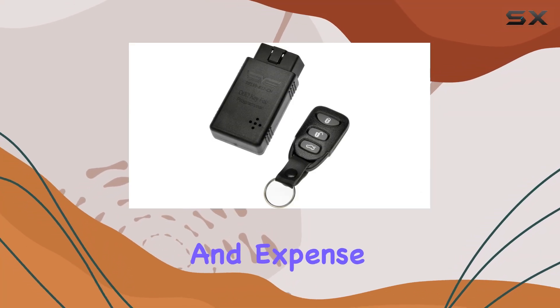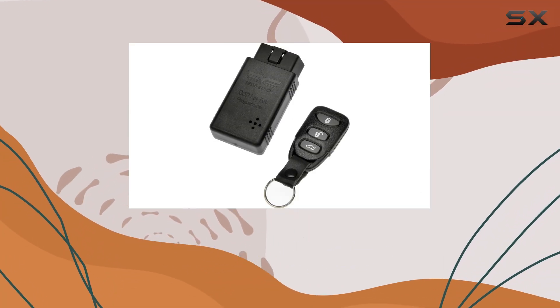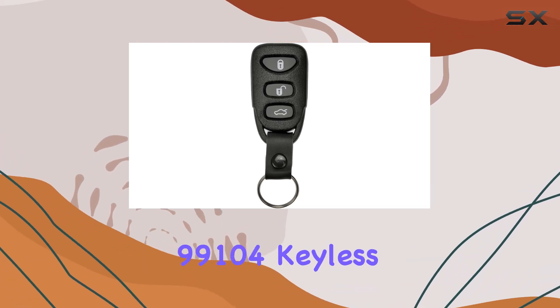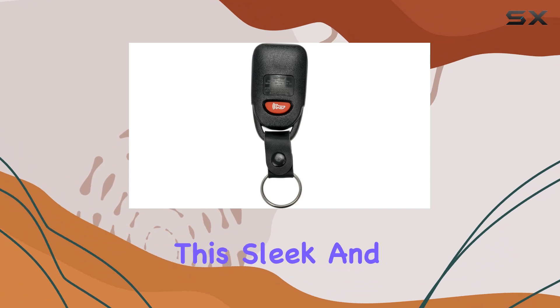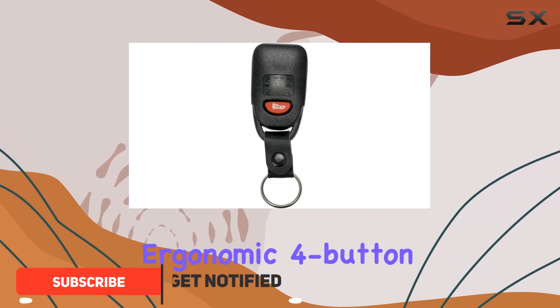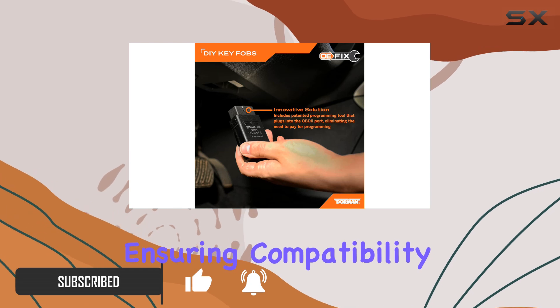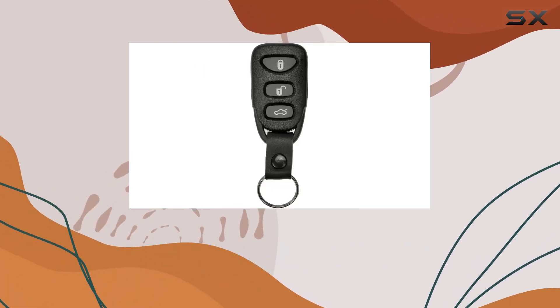Are you tired of the hassle and expense of dealership programming for your keyless entry remote? Say goodbye to those headaches with the Dorman 99104 keyless entry remote. This sleek and ergonomic four-button transmitter is designed to seamlessly replace your original fob, ensuring compatibility and functionality for select Hyundai models.